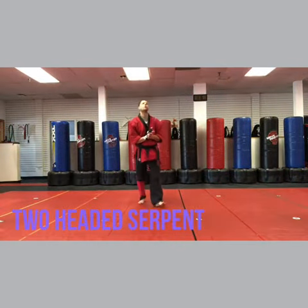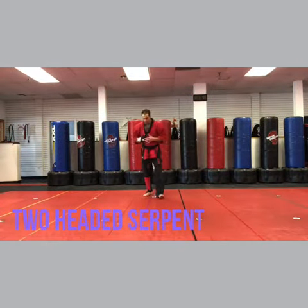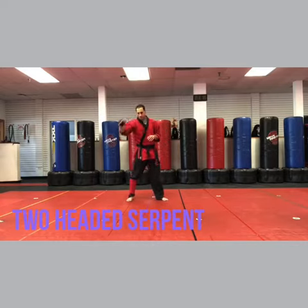Hey, I'm Sensei Matt Federico and we're doing Two-Headed Serpent. Right hand's the glove, right shin's the leg.